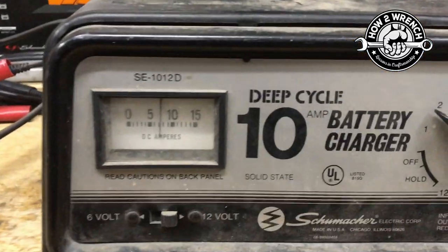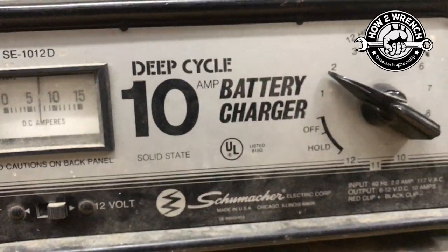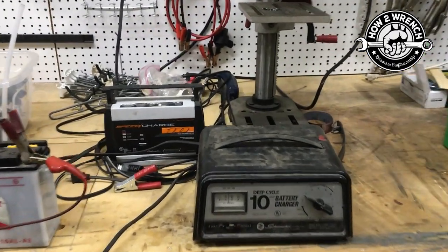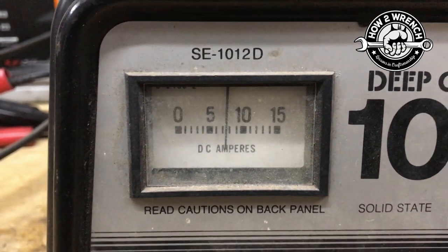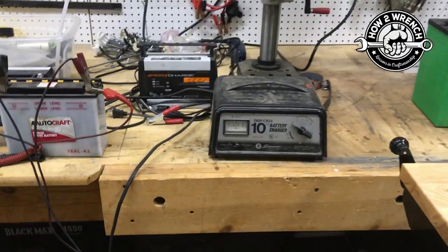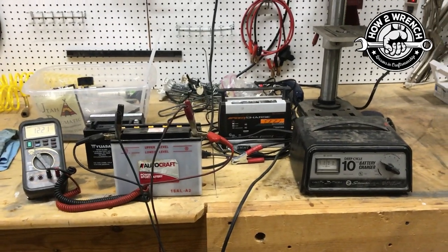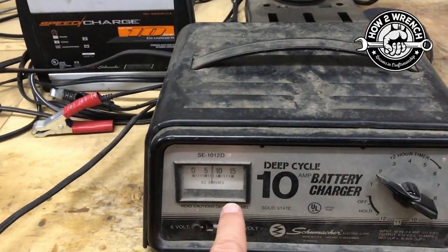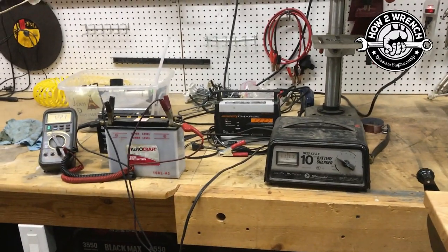We have this charger and it is literally just honking along — it's a six or twelve volt with no adjustment. I've had this battery charger since I was 16 — I'm 46 now. This thing is running at roughly seven and a half to eight amps. It's actually come down, which is normal — it'll crank wide open and then as the battery charges, it won't have as much resistance and that amperage will go down. A lot of times I'll see it get down to just an amp or so when charging a bigger traditional battery.